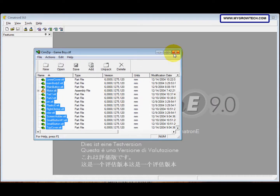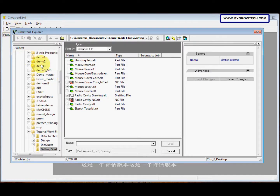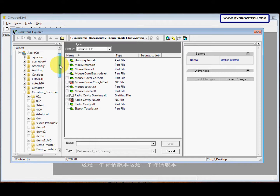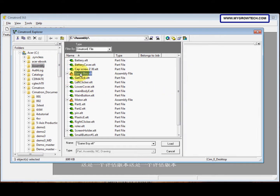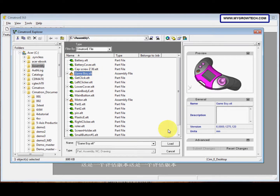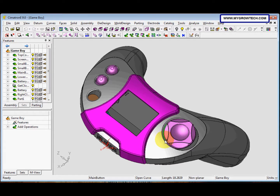We can close this dialog. Now we need to open the file, so select Open File and then select the Game Boy from your working folder and click Load. Now the Game Boy is displayed.